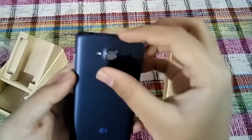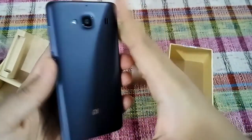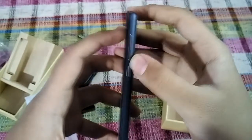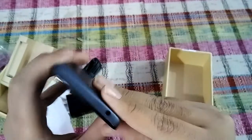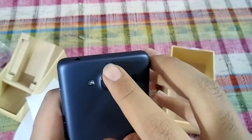On the back we have the speaker, the 8 megapixel camera, and an LED flash, along with Mi branding. On the right hand side we have the volume rocker and power button. On the top there is a 3.5mm headphone jack, and there is also a secondary noise cancellation mic.